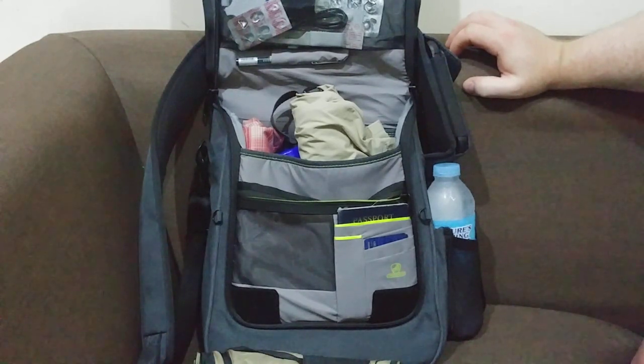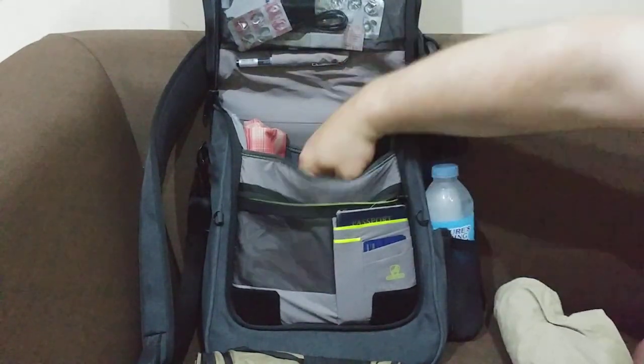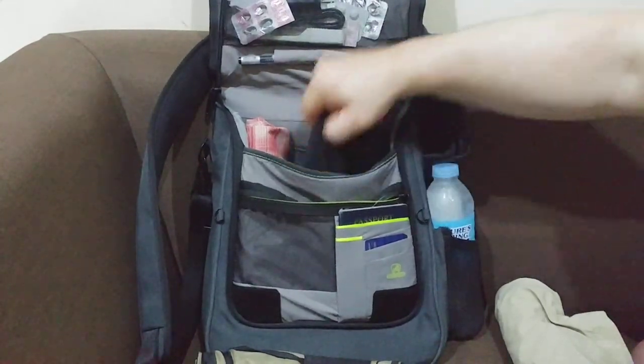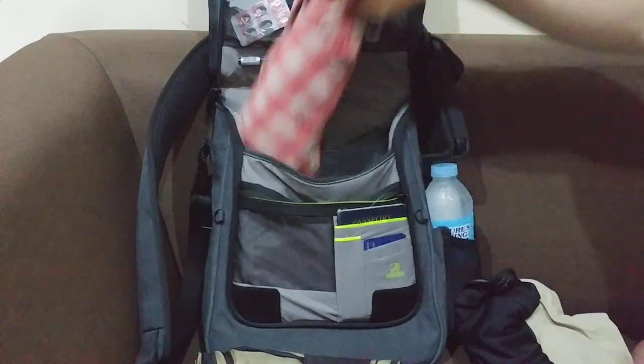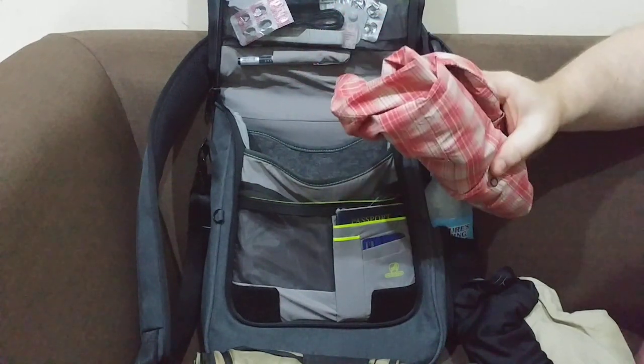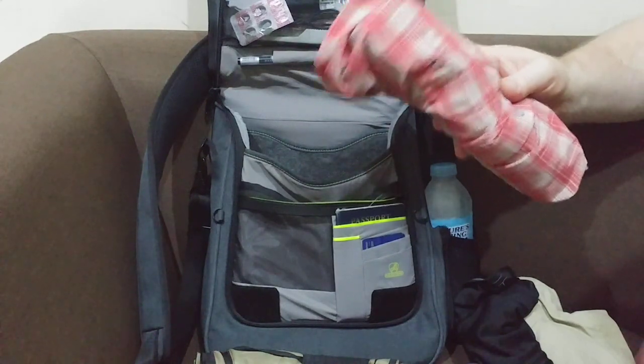I always recommend having at least an extra shirt, if not a full set of clothing. I was on a bus once and a kid was vomiting on the person sitting beside them — that made me think it's always good to have a spare shirt. So I keep an extra shirt and underwear in here. I also have a long-sleeved shirt because it doesn't take much room — if I get cold on a bus, which they keep pretty cold, or if I need sun protection, I can put it on.